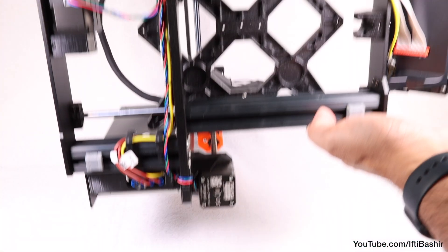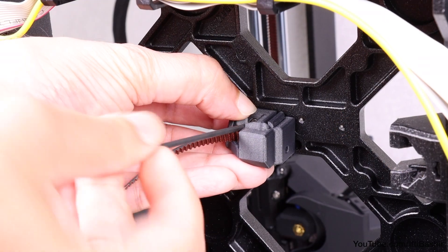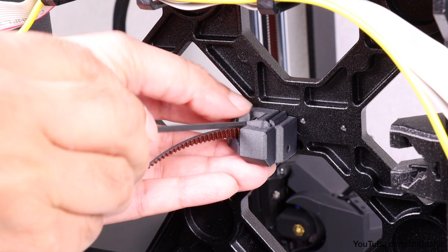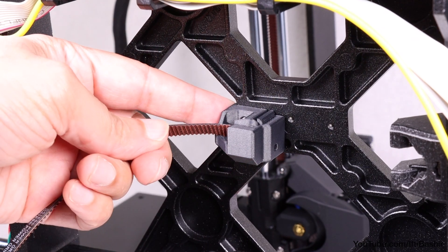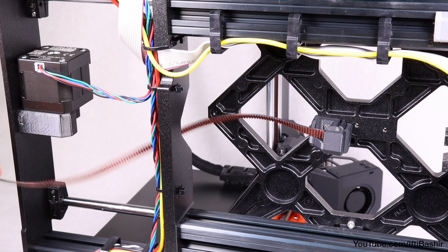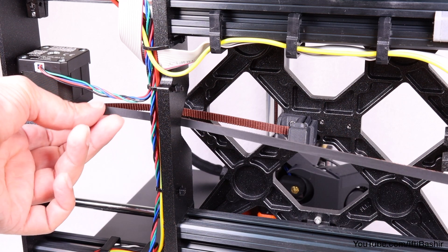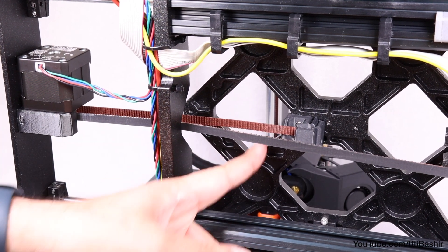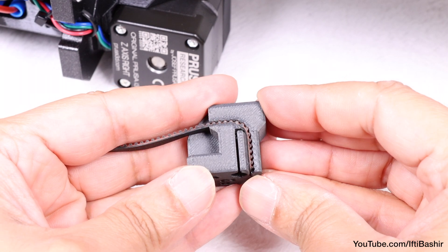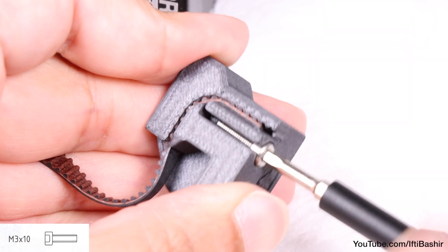Next, lean the printer onto the right side, so against the power supply unit, so that it's easier to gain access to the bottom, and fix the Y belt holder to the Y carriage using the previously inserted M3 by 10 screw. Note we're using the left most hole in the centre of the Y carriage. The ball end of the correct sized Allen key will make this a lot easier to accomplish. Now guide the Y axis belt around the Y axis motor pulley. Make sure the belt is inside the frame, not underneath it, as in the example you see here. After which we can take the free end of the Y belt now coming from the pulley, and push it into the groove in the second Y belt tensioner — the one with the oval shaped hole. Once all the way in, secure it with an M3 by 10 screw, ensuring the screw sits flush with the outer edge.